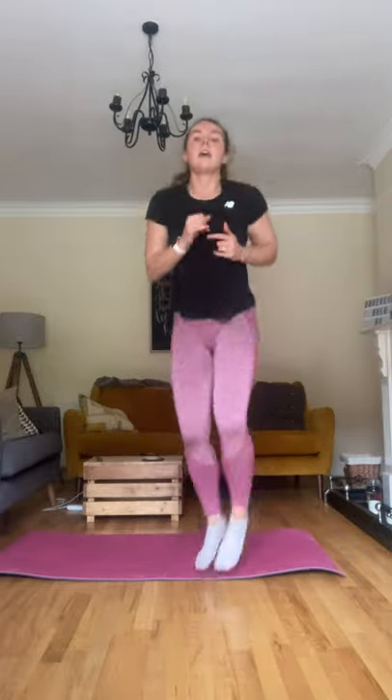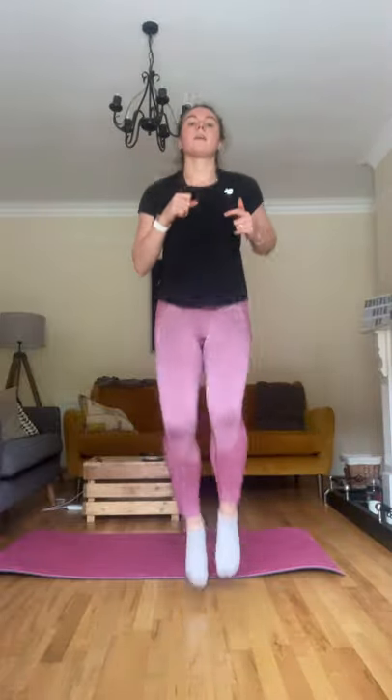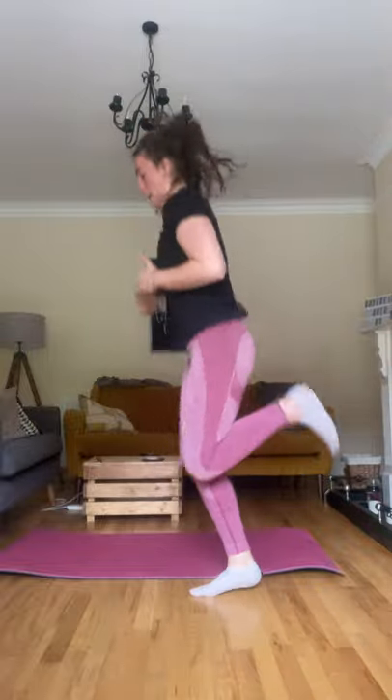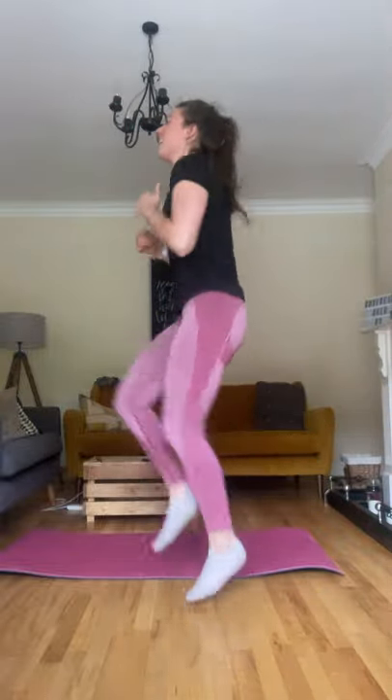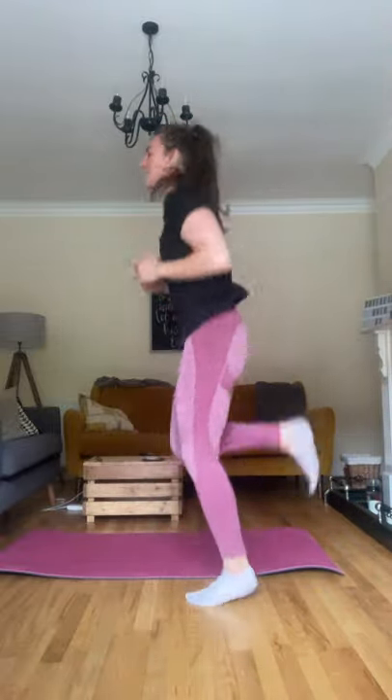Let's get some cardio going. I want you to do six high knees, six butt kicks, back to high knees, back to butt kicks — just raising the heart rate. Alternate between those. Nice and light on the feet. Give me one more set.